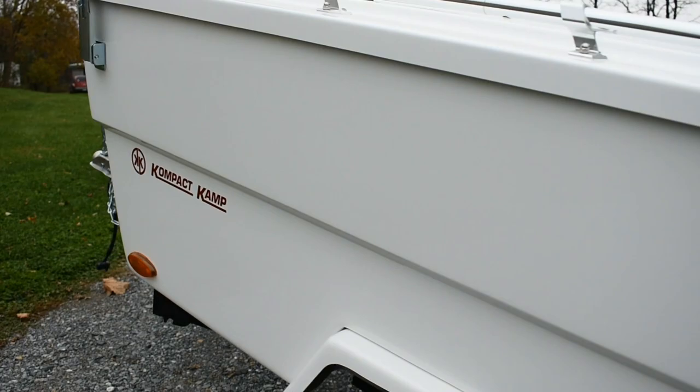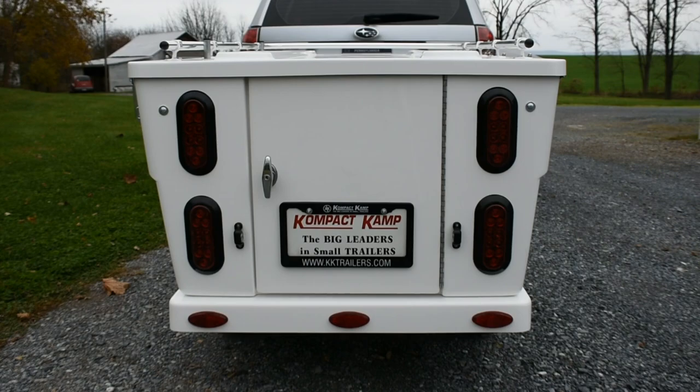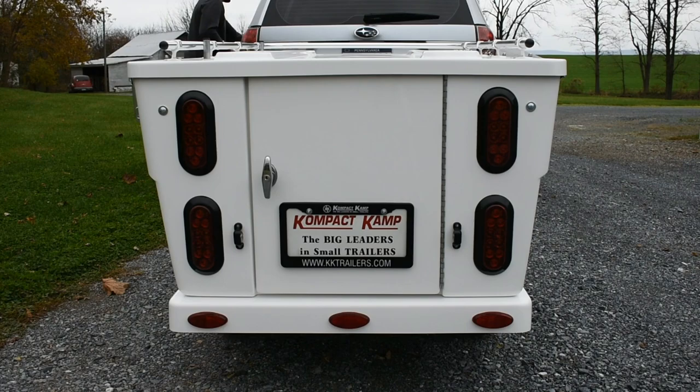Welcome to another video by Compact Camp Trailers. There remains a lot of confusion about towing our five wire trailers with a vehicle that has a four wire trailer plug. The five wire system gives you independent brake lights from the turn signals, so let's take a look at how that should operate.